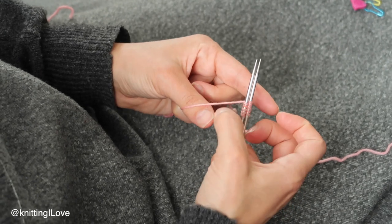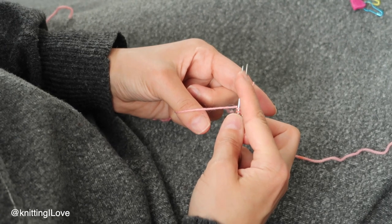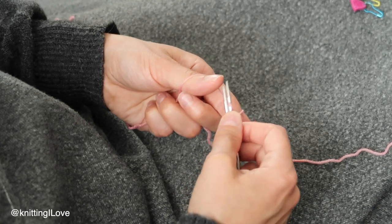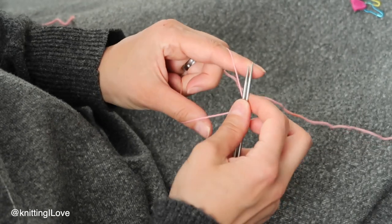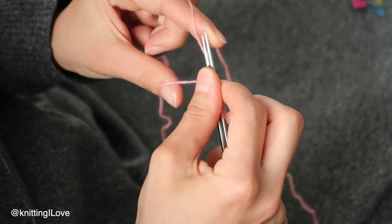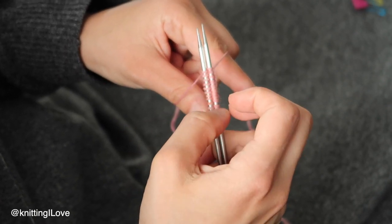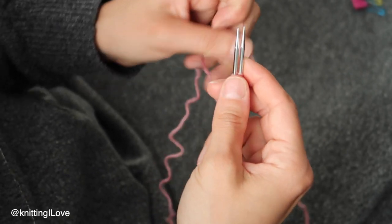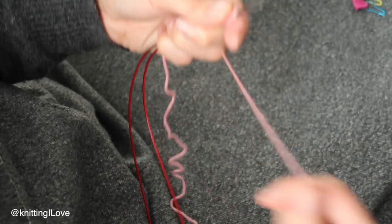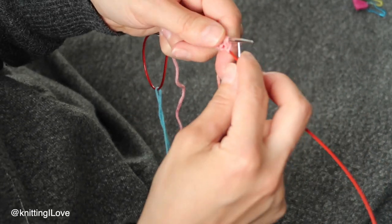The yarn that's outside goes on the needle farther away, and the yarn farther away goes to the needle closer to me. Continuing to count: five, six, seven, eight, nine, ten, eleven, twelve. Always count. When finished, grab the needles with your left hand, put the ball yarn on the needle, pull the needle from below, and now you can knit.